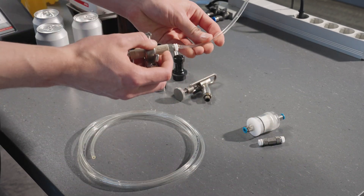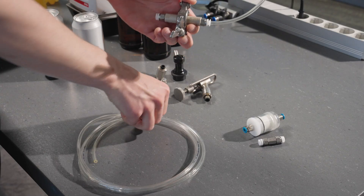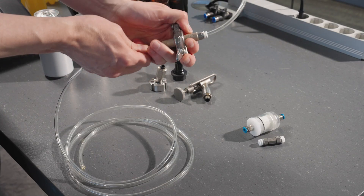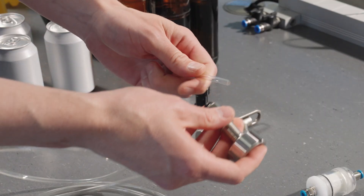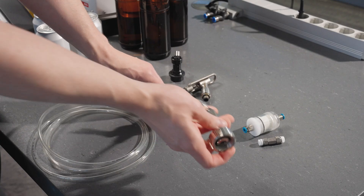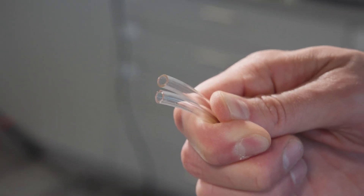Prepare and connect the filter, adapter, and hoses. Ensure all connections are tight. Cut the hoses straight and as short as possible.